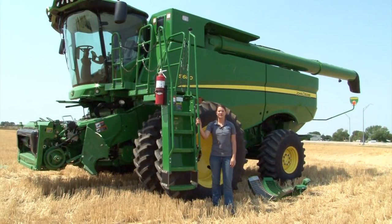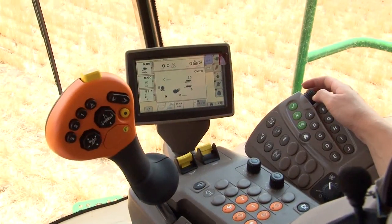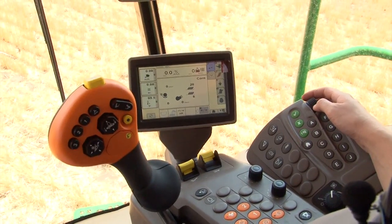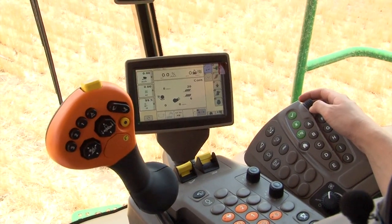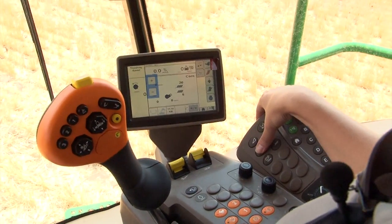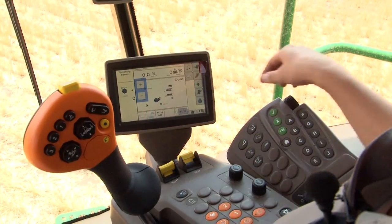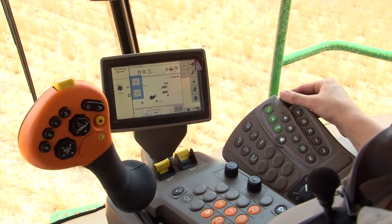Now all the outside physical adjustments have been made to the new S-series combine. The following settings will be adjusted from the new command arm display and monitor system. Start by adjusting the threshing speed to 350 rpm with a touch of the threshing speed adjustment button. There is the option to use the soft key buttons on the touchscreen monitor or to use the turn dial on the command arm to adjust the rpms.